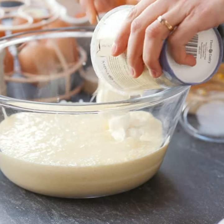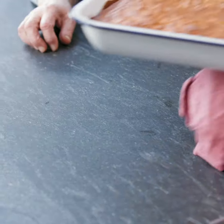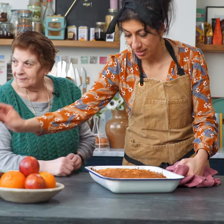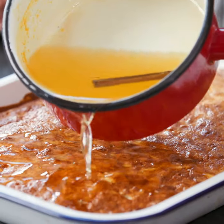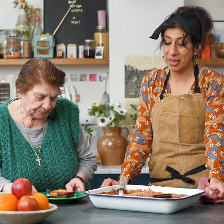So we've got Greek yoghurt here. Then we pour in the custard. So here's our syrup. I really hope you like the recipe, and more than anything, I really hope you make it. It's brilliant.